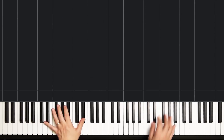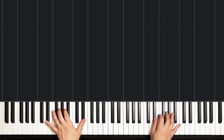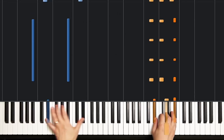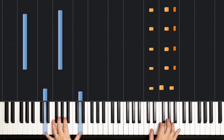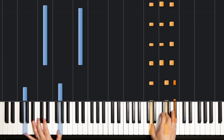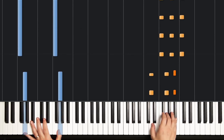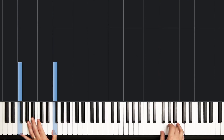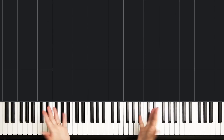I'll finish up by playing a couple different tempos. Let's try a nice and slow tempo that you can practice with. And when we play the chorus, we're going to play that 2 times in a row. And that's it for the chorus.